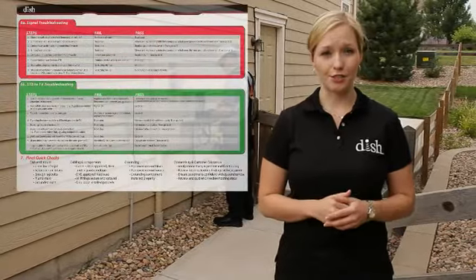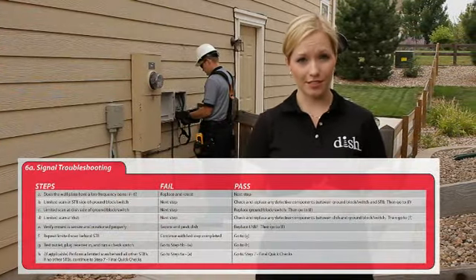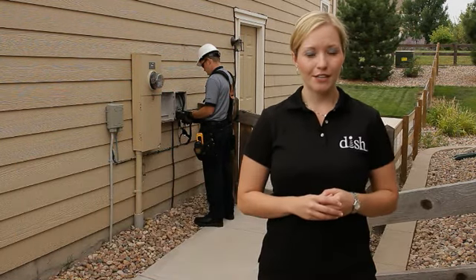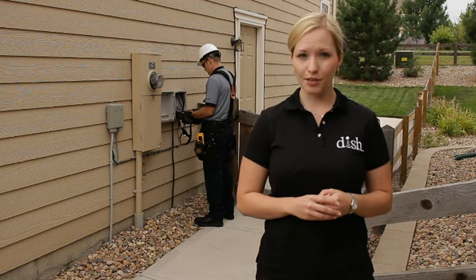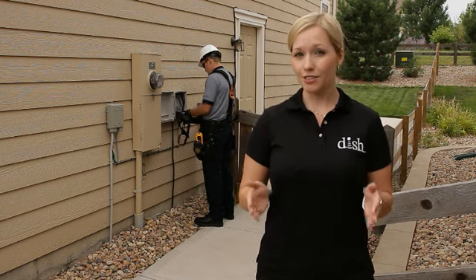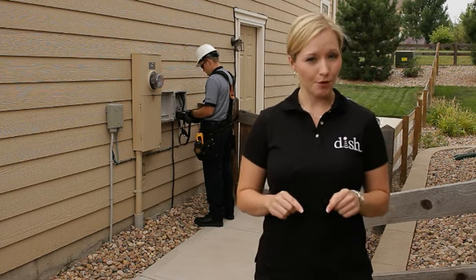To troubleshoot a signal issue, you'll need to run limit scans throughout each part of the system, working your way towards the dish. The steps are outlined in the troubleshooting job aid, but the concept is very simple. You need to run limit scans at every junction point in the system until you get a pass. Once you get a pass, it means that the signal is good from here on out — the problem lies somewhere behind you, between this point and the receiver.